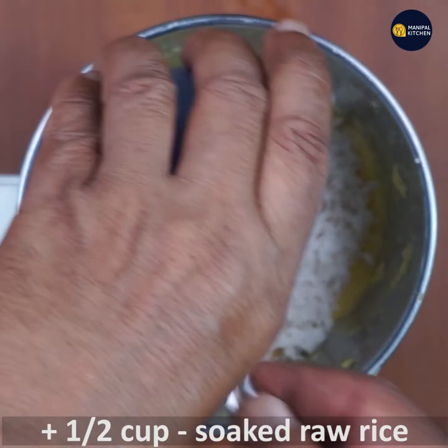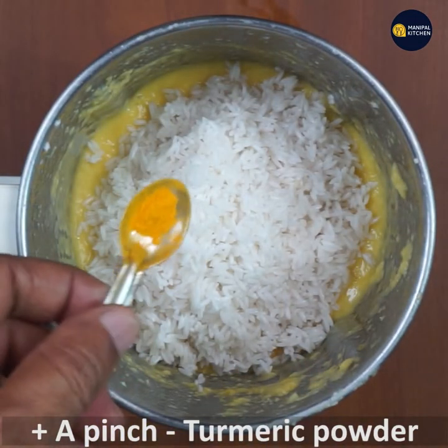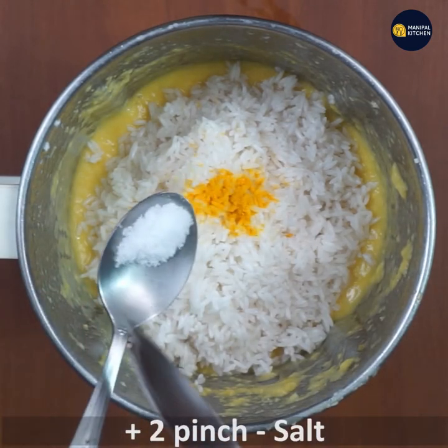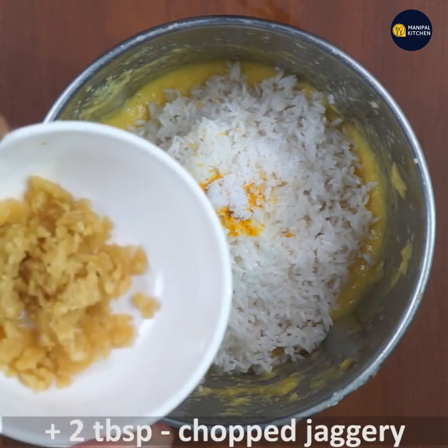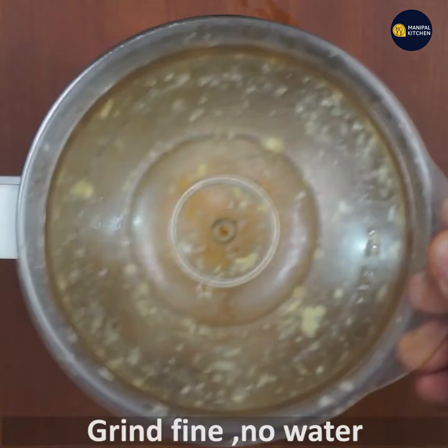If you want to soak the water in a bowl, then add salt to the water. Add 2 tbsp of salt to the ground.